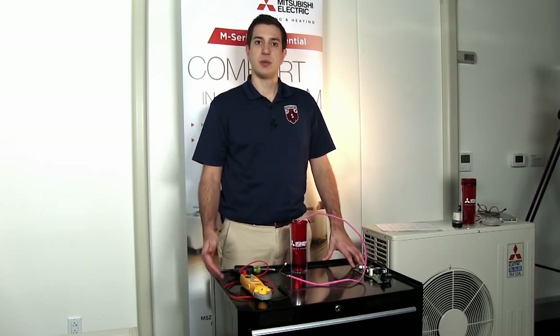We'll need our multimeter with micro leads to take the resistance reading. Once we've measured the resistance, we want to compare that to the graph or chart that's located in the service manual. All units are going to be different, so make sure that you have the specific service manual for the specific unit that you're working on.